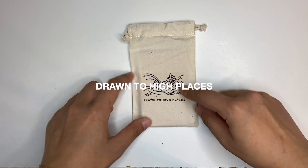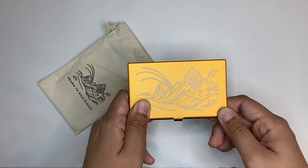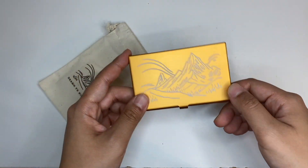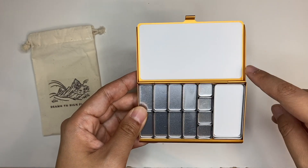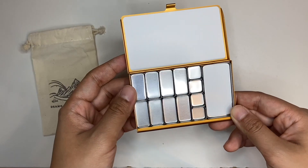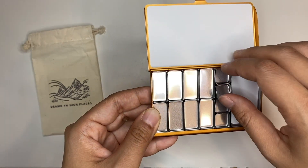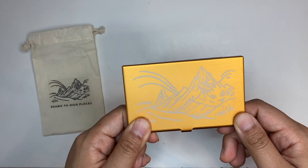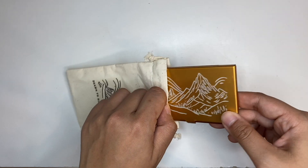Last but not least, this is the Drawn to High Places palette, a set in collaboration with Niki Frumpkin of Drawn to High Places. It's a gold tone palette engraved with mountain art by Niki — the same mountain art that Niki put in the drawstring bag. The inside is lined gold as well. It has the same magnetic pans where you can just snap the palettes into place. The default set contains 12 5ml Schmincke watercolor paint tubes, and I've got a full review linked in the description.